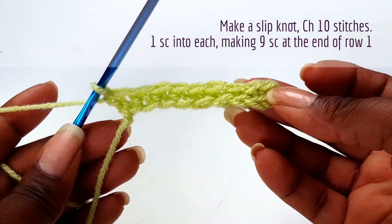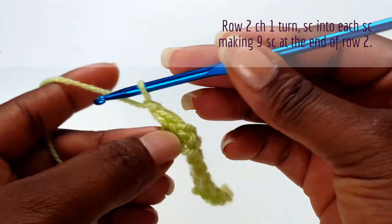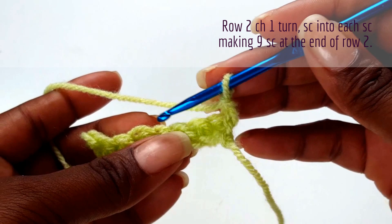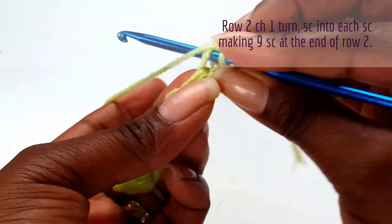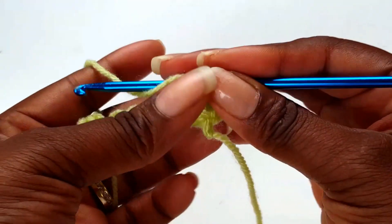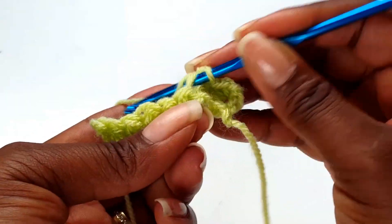I have nine single crochets — hope you have nine single crochets as well. Make a turning chain and turn your work, then you'll be working into each single crochet. This pattern is beginner friendly and very easy for anyone who has not done crocheting before.